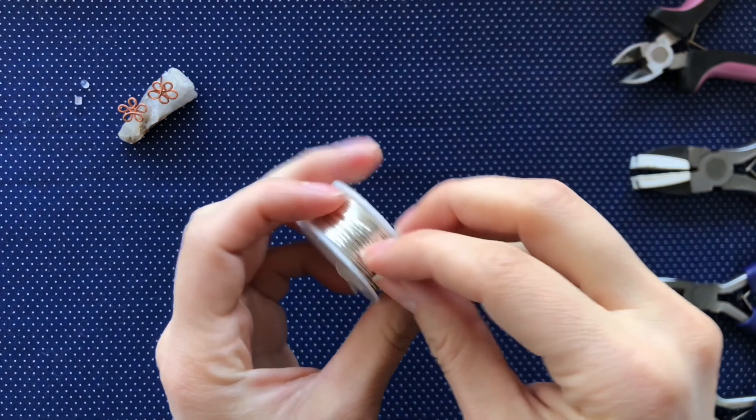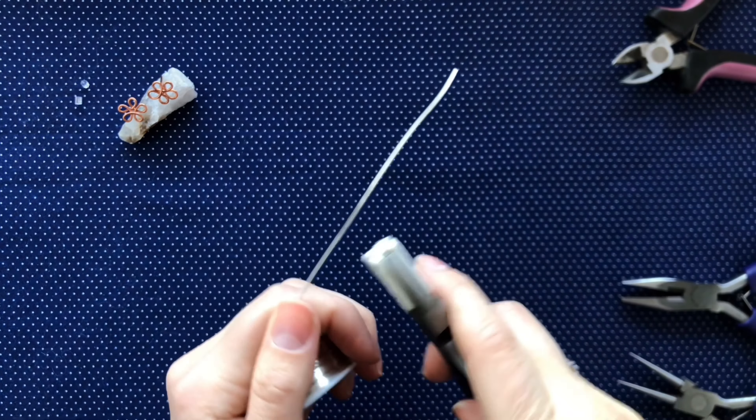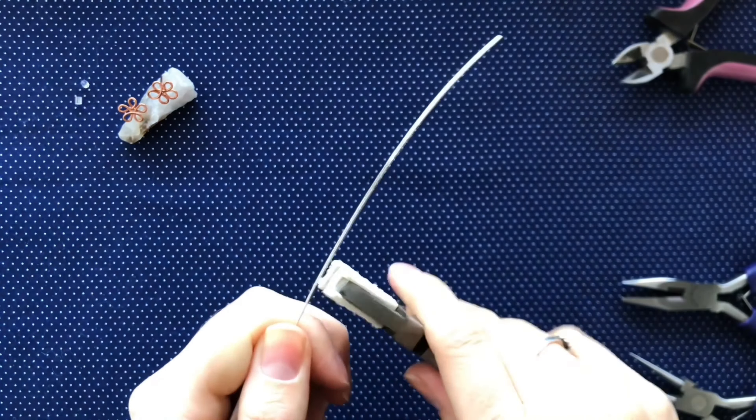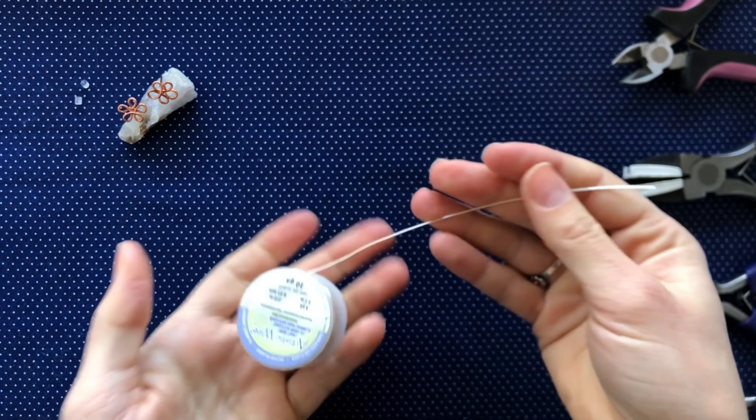We are going to pull out the wire and straighten it. We are going to take our wire straighteners and smooth out that wire. While it is not absolutely necessary to always straighten your wire, it definitely helps to give the finished earring a clean look.